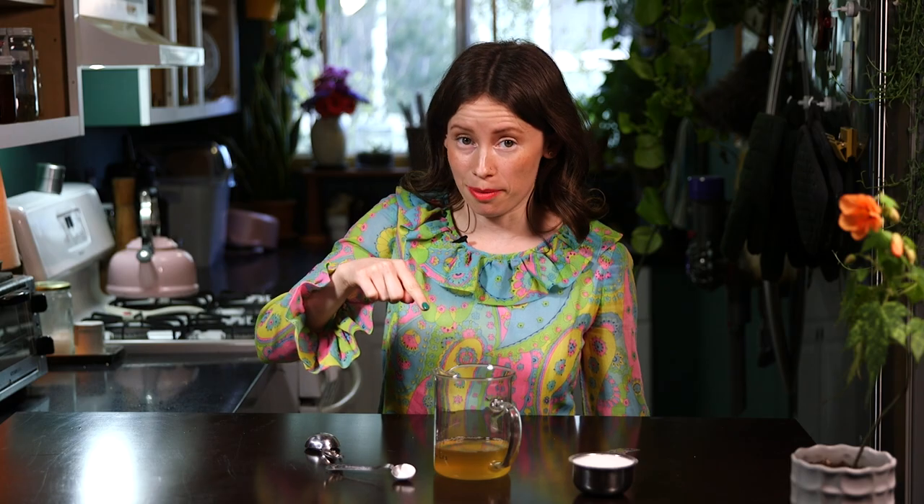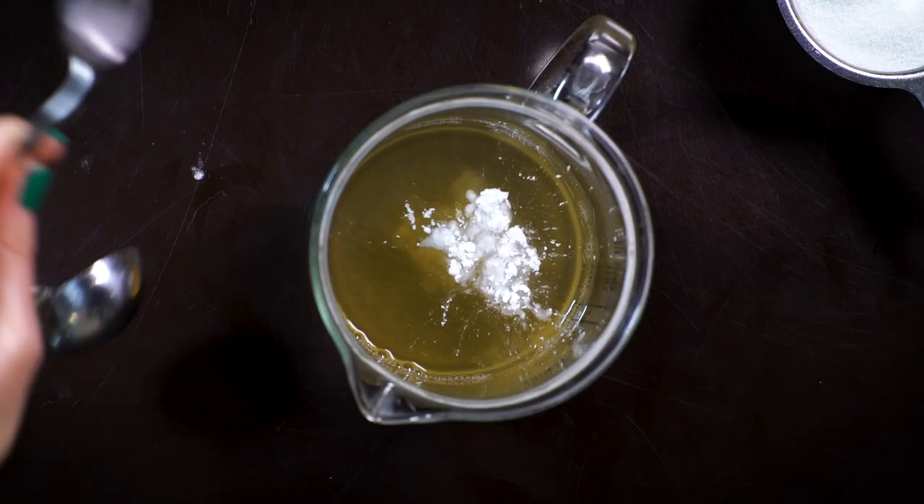Now let's make meringues. I have about three-fourths cup of aquafaba here, and I'm gonna add in a fourth of a teaspoon of cream of tartar, which is a wine derivative.